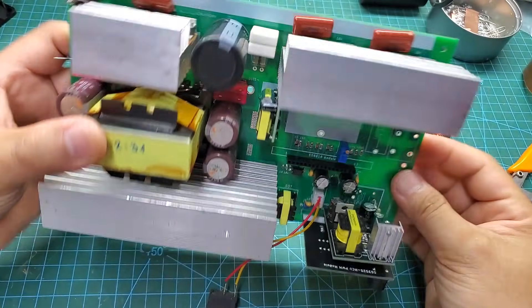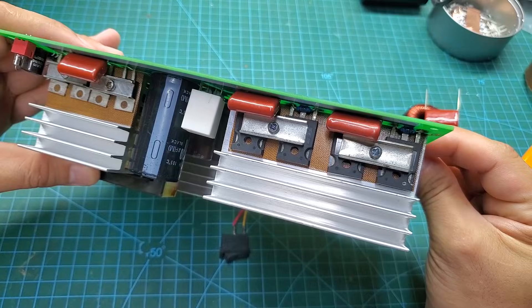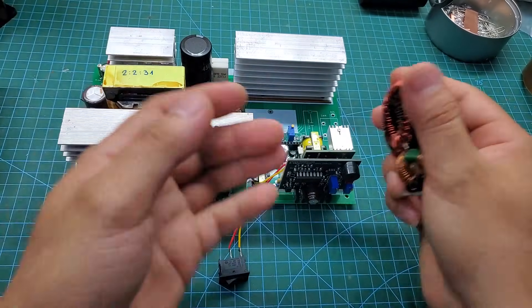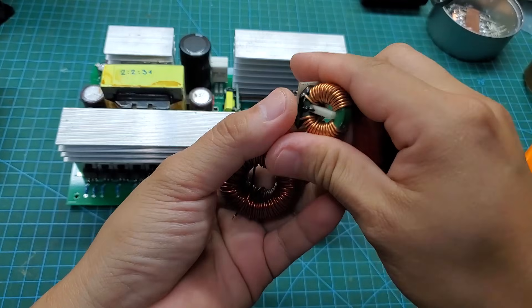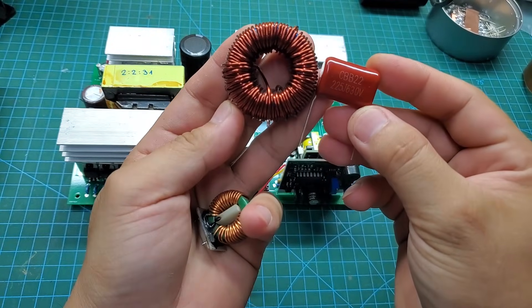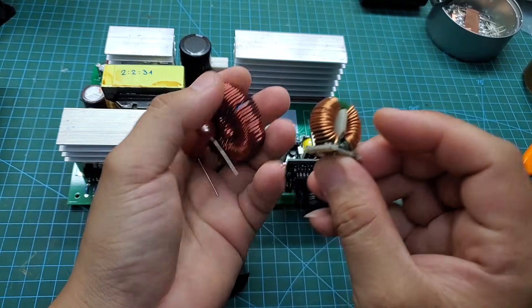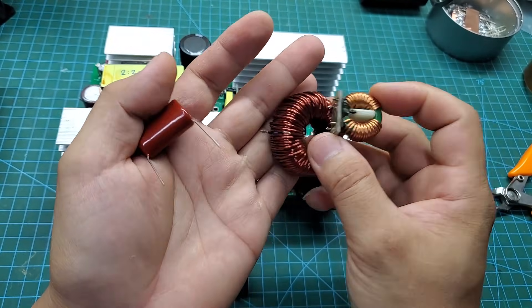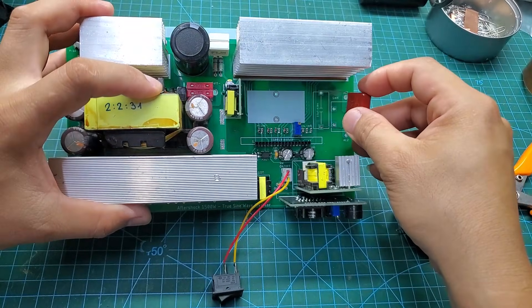After soldering the four IGBTs for the H-bridge and the EGS-02 control module, I will proceed to assemble the sine filter inductor and capacitors. The inductor has a value of 2 millihenries and the capacitor has a value of 2.5 microfarads. Additionally, to ensure the quality of the output voltage, I've also added an EMI filter at the 220-volt output.